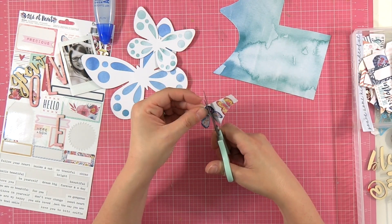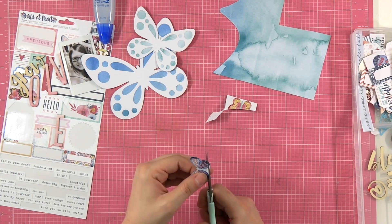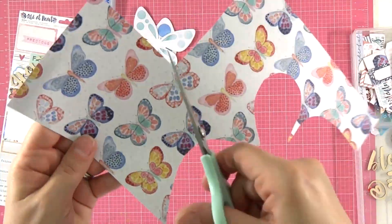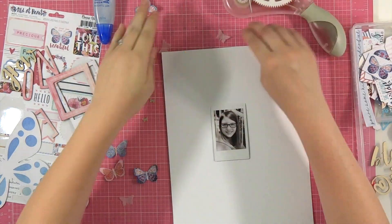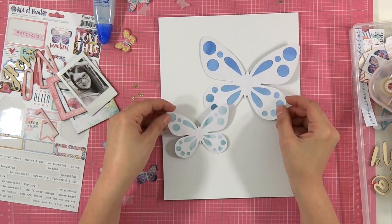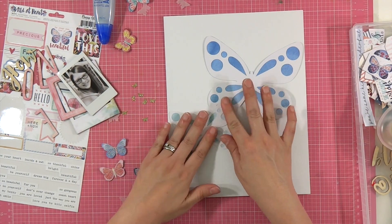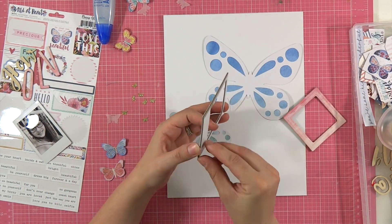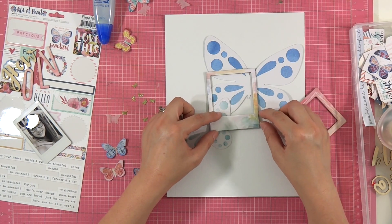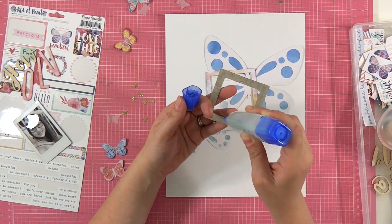I don't have a lot of this paper left but I do have enough to cut out a few of these butterflies, and these butterflies are just begging to be fussy cut. I'm going to fussy cut a few of those off camera because that is in my opinion a little redundant and a little boring. Here we are — I've got my 8.5 by 11 sheet of white textured cardstock and I'm getting my two butterflies on there. I was really wanting to do a centered layout.